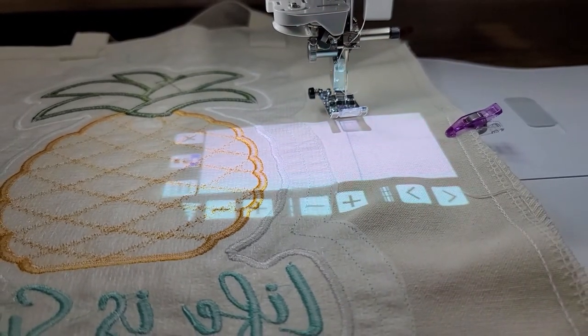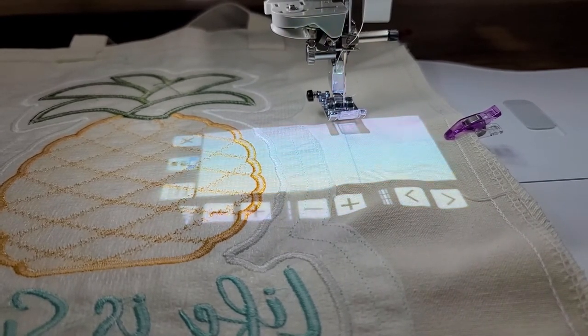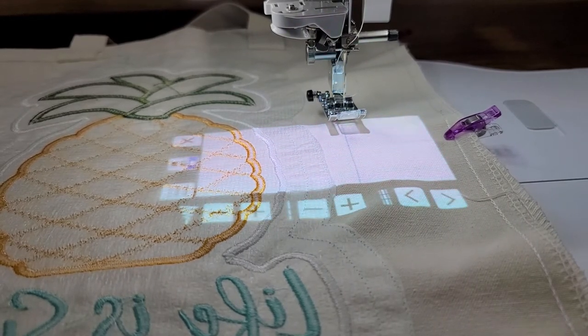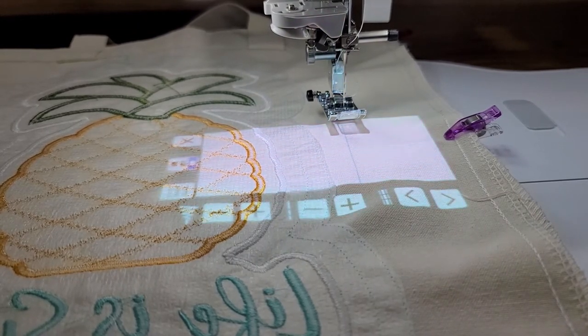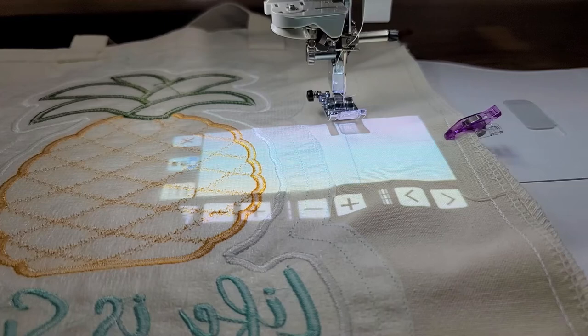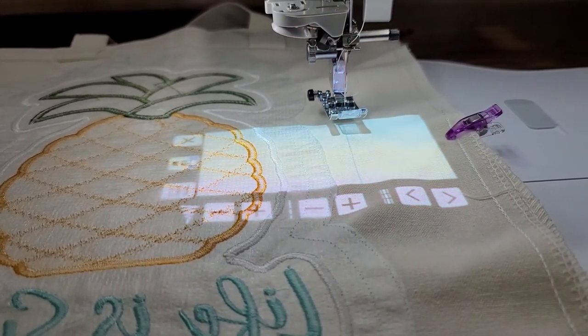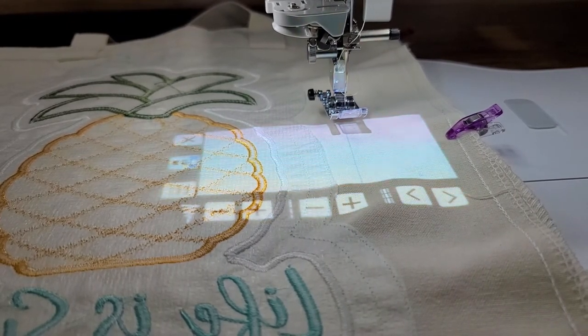If you don't have a projector, please make those adjustments right on your screen. If you are not already threaded with white thread, please go ahead and do so at this time. We're going to sew both sides up, and we're going to use that half-inch guide. The laser line will be projected in blue if we have that, so we can use that as our guide. I'll be right back and we can show you how to sew that together.